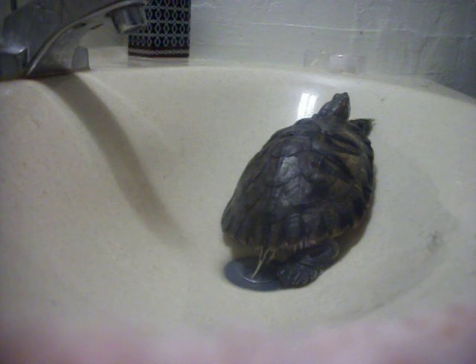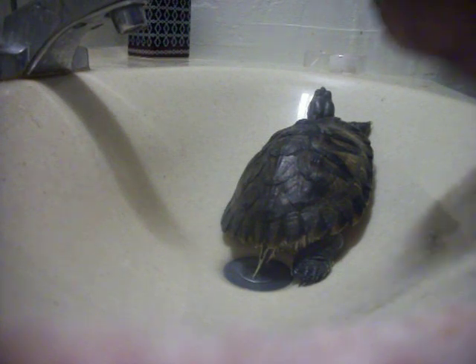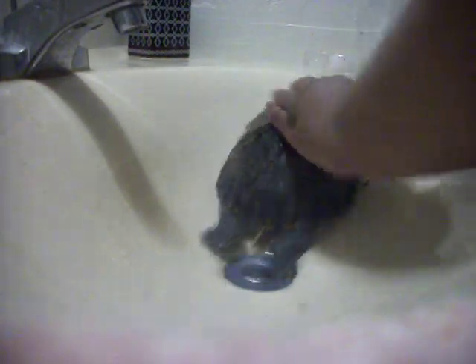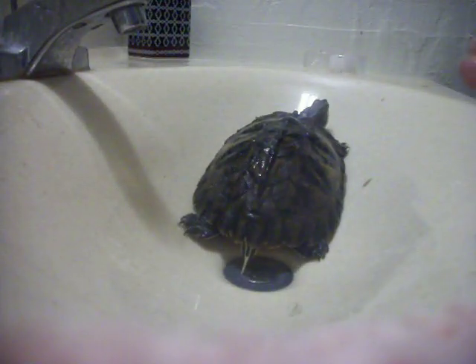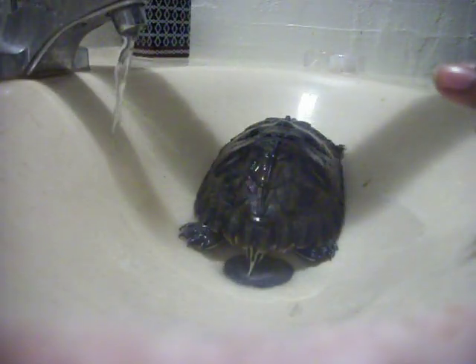You can use any type of soap you want, just make sure you don't get it into their eyes. I'm going to be using a mild soap on her — it's a girl by the way — and put the water on.